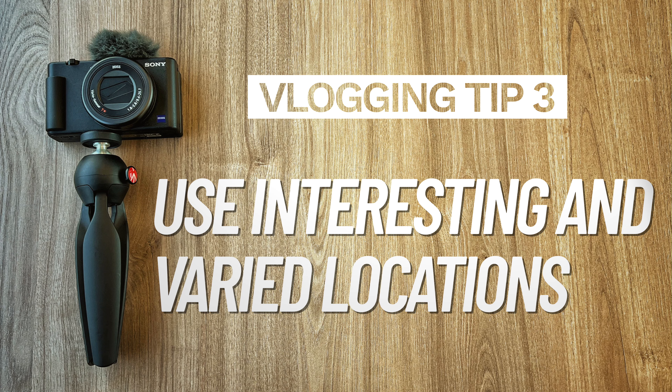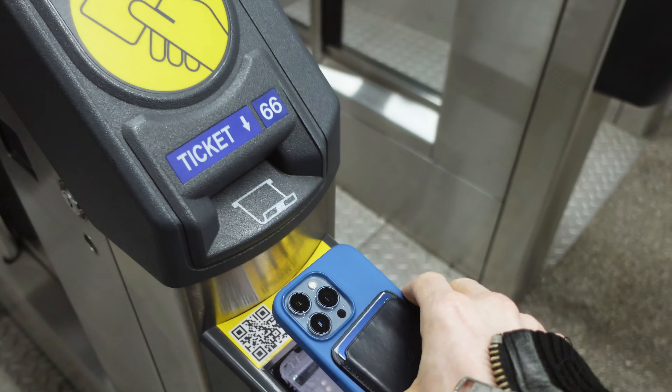Tip number three: choose interesting and varied locations. Don't just film it all in one place. Vlogging is an opportunity for you to take people places they might never have been to before — like train stations. So I'm just walking through Leeds to get to the voiceover studio; fortunately it's only a short walk from the station.